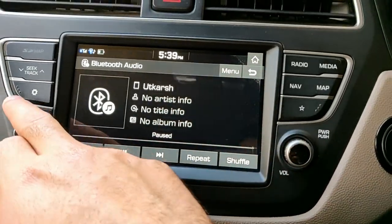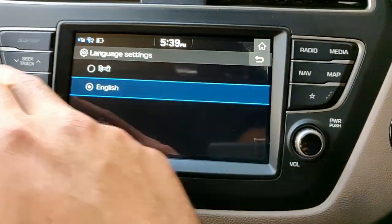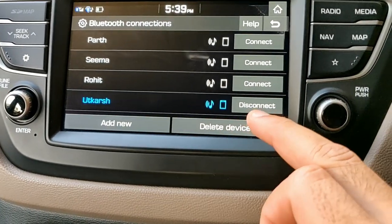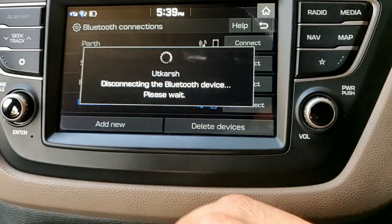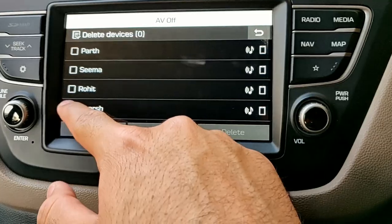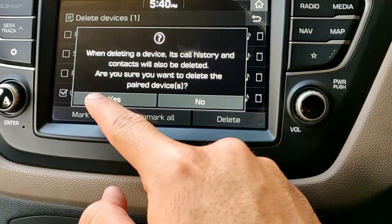If I want to delete a Bluetooth device, I go back to Bluetooth and then Bluetooth Connections. I can disconnect it from here — it's disconnecting. And if I want to delete it, I press the delete option and confirm Yes.